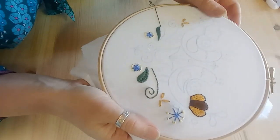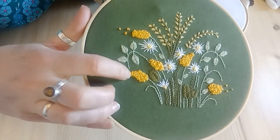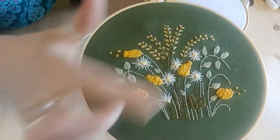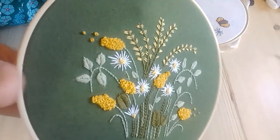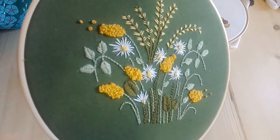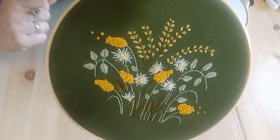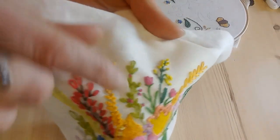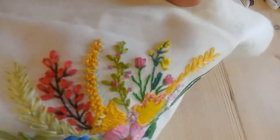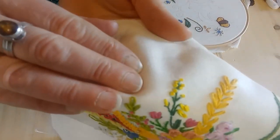That's French knots. If you enjoy doing them, you can bunch them together and you get a real textured stitch — a real cottage garden look when you join lots together or pile them on top of each other. French knots also work well as tiny little accents to give you little buds as well.